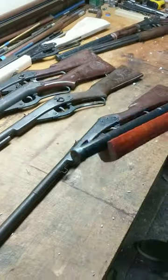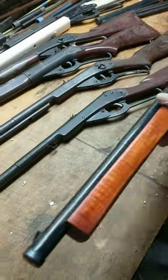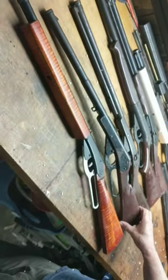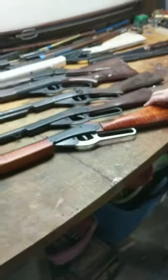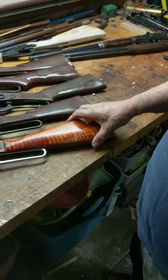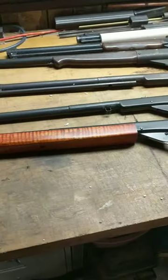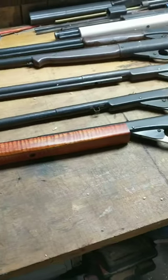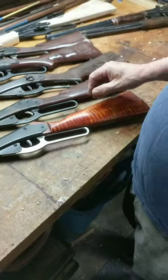A lot of you guys wonder, what do I do with these old BB guns when I get them? Well, this is what I do to guns like this. I take an old Daisy that's spotty, I restock it, I work the internals, I redo the surface, all the metal work, and they turn into Resto Mods. This gun is going to look somewhat like this gun — maybe a bit different, I don't really ever build the same thing twice.